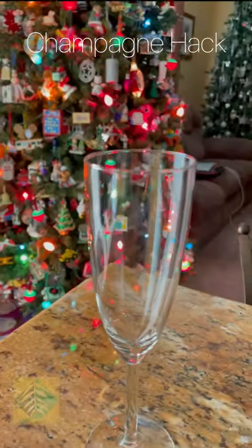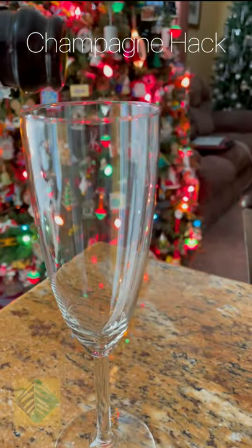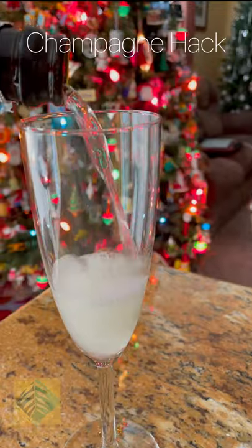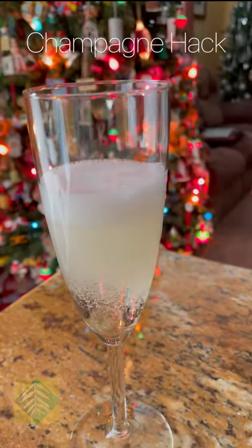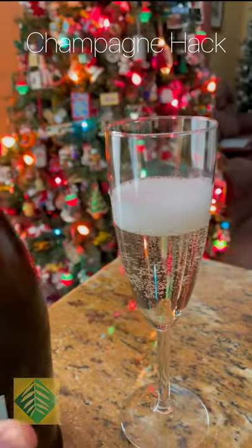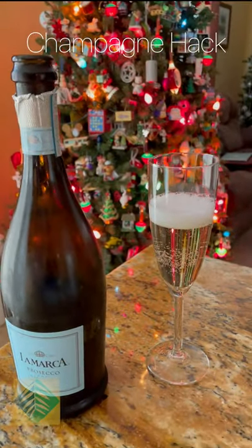Check it out. Watch this. The champagne is still bubbly — it works! Give it a try yourself. Let me know if it works — leave a comment and subscribe.